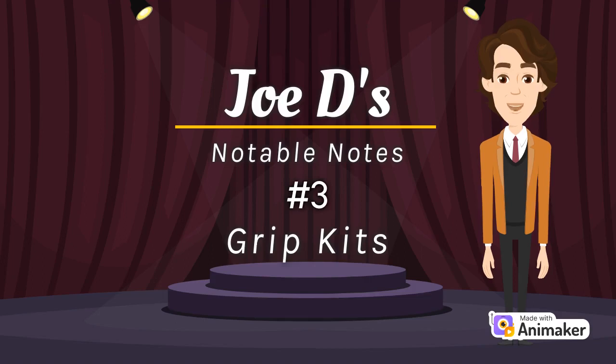Hello and welcome to Notable Notes number three, grip kits. If you don't know what a grip kit is, think of it this way.